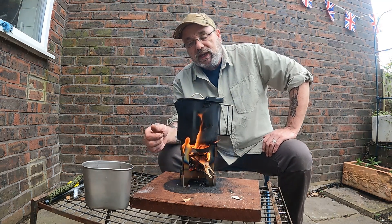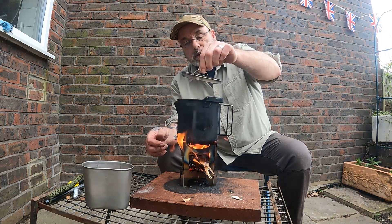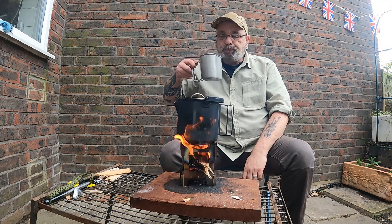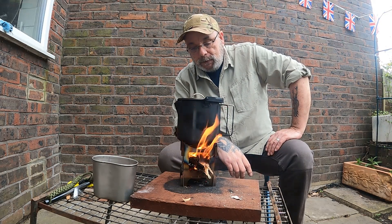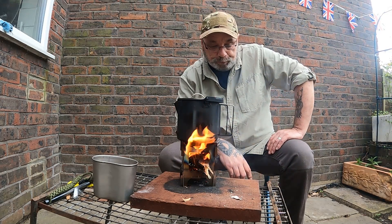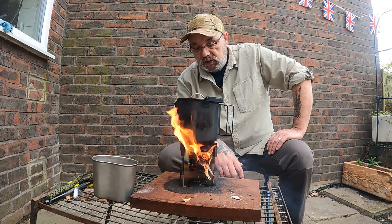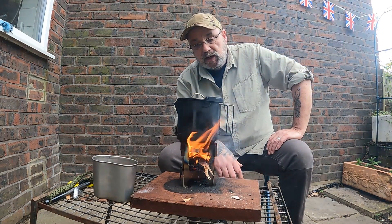Yeah, this is going in my kit. Simple as — can't go wrong with that. You're going to see more of this. That's a little wood burning stove. Again, the cheapest one on Amazon. There are plenty of others out there, plenty of big brands — all have got their redeeming features, all have got their good points, some have got their bad points. But at the end of the day you can't lose at that price. So if you're just starting out and you want your first folding stove, yeah, get it ordered.